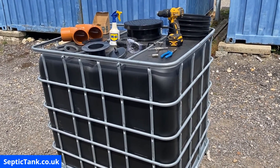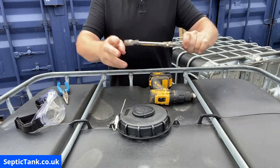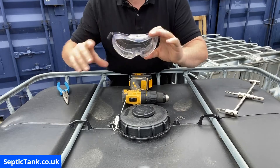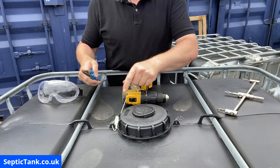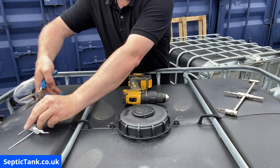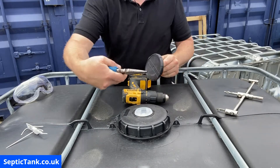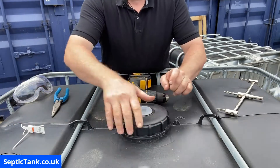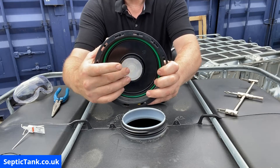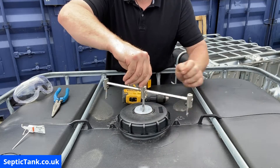Now let me show you how to construct your off-grid septic tank. To make the hole on the top of the tank you need the cutting tool, your drill, goggles, and pliers. First, remove the security tag, then remove the small lid on top using pliers. On top of the lid there's an indentation — a rubber bit with a core on the other side — and we're going to drill down the center of this core to get the diameter of the hole we need.